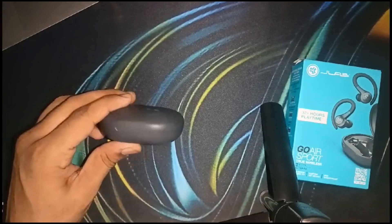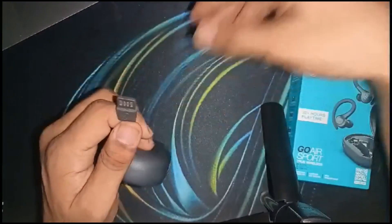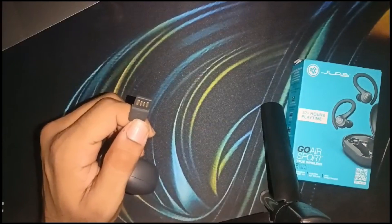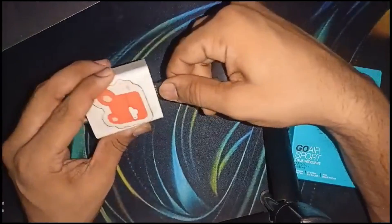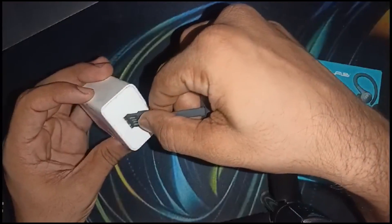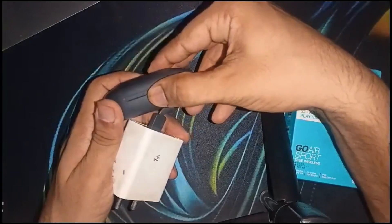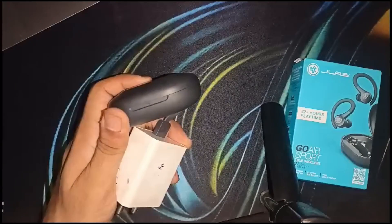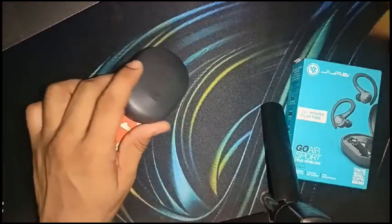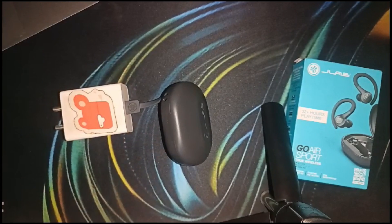Also make sure that the case plug is working correctly. When you plug the charging case into a power socket, you will see a blue light blink under the charging case, which means the charging case is successfully charging. Leave both things for up to 30 minutes, then check that the earbuds are successfully charged.